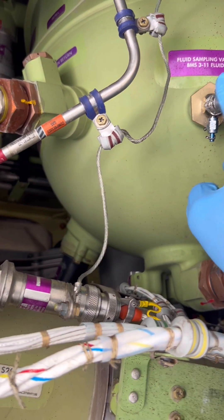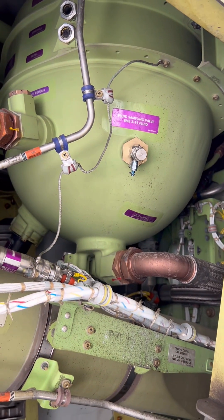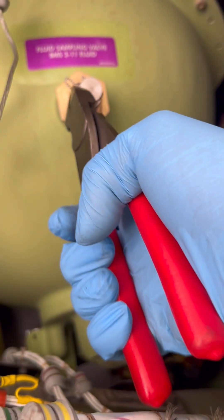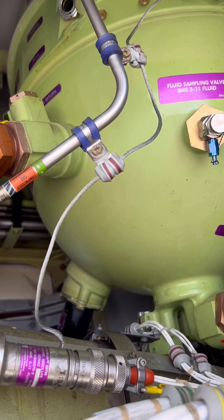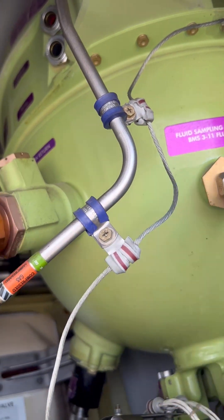This is our hydraulic sampling valve, so let's start our procedure. The first step is to remove the safety wire from our hydraulic sampling valve bleed screw. After that, we loosen and remove the dust cap from our bleed port.